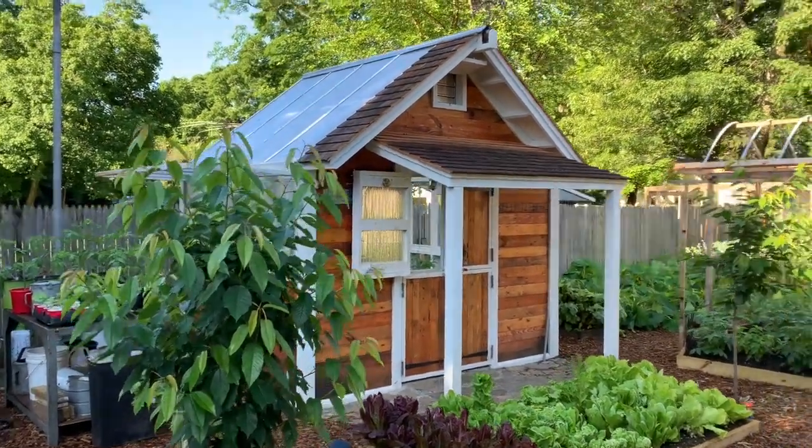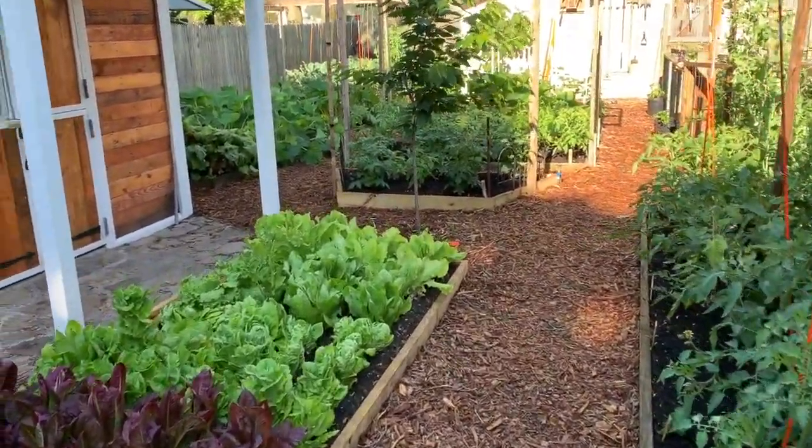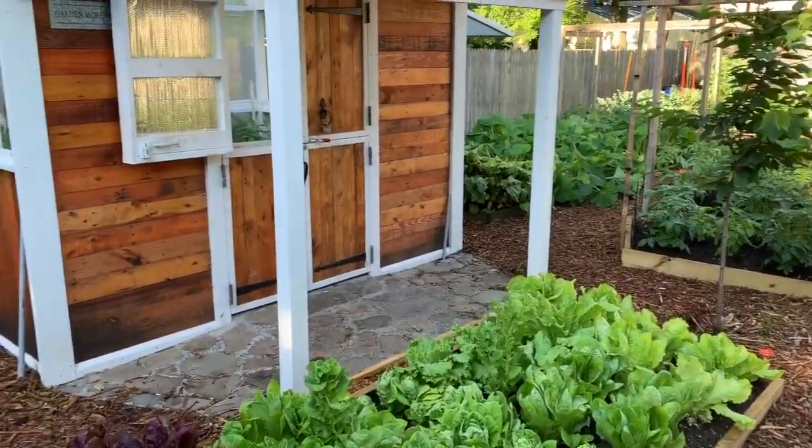Last year I kept several plants in buckets and containers so that I could roll them in there for the winter.